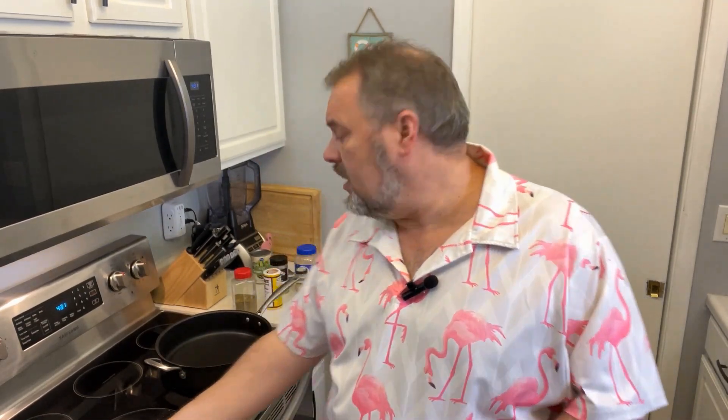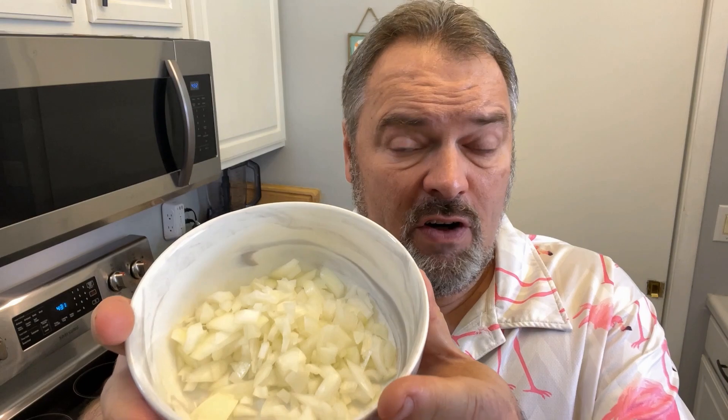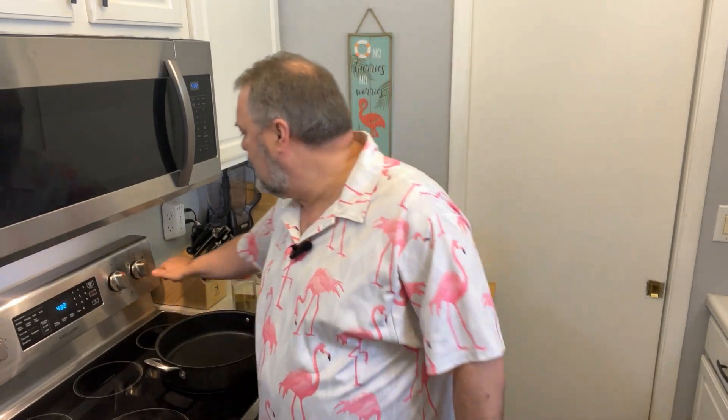I've cut the meat into strips about a quarter inch thick and trimmed as much fat as I can. For the onion, I've diced it very small and used about half of it. I'm also steaming some rice while we're doing this, because the dish is going to be served over rice.